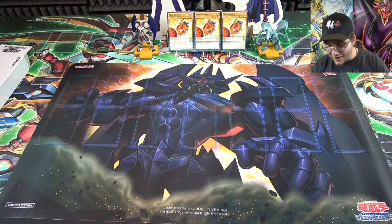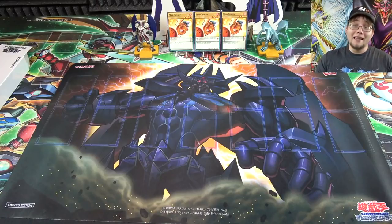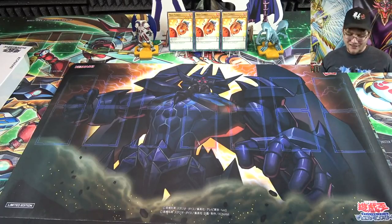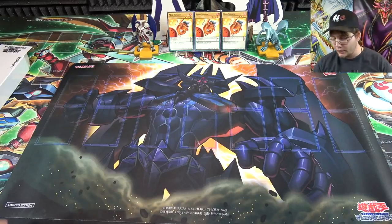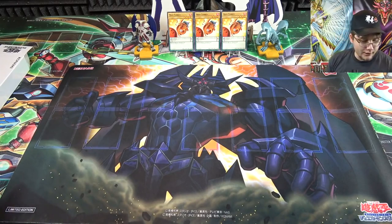It even says 'limited edition' right there. It's basically the artwork from the movie, which I love — there's that part where Kaiba just says 'screw the rules, I'm gonna summon Obelisk.' That artwork reminds me of that moment, and it's one of the coolest moments in the movie. Obelisk is my favorite God card, and I love all three. I would buy three different versions if they had them for all the God cards.